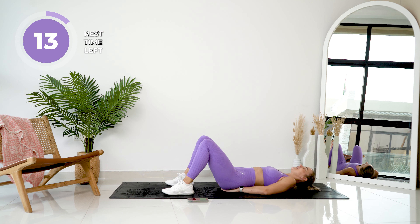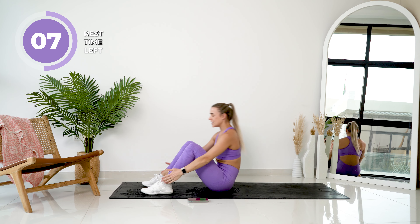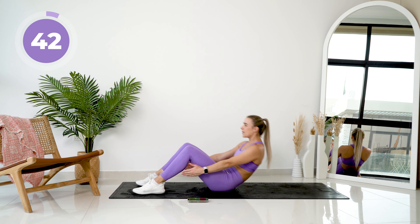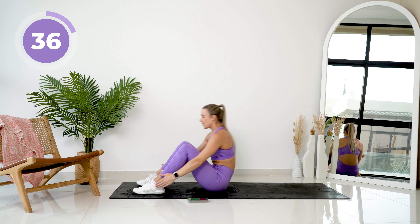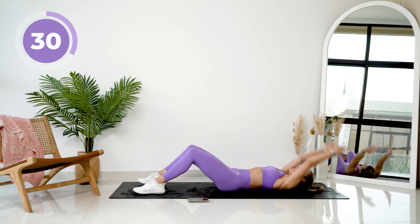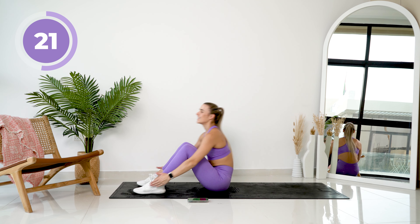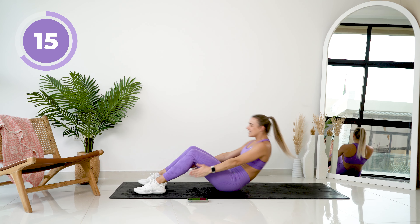All right, feet are going on the floor. We're going to take those hands down from under our backs, reaching back, and we're going to do a full sit-up touching those toes at the top. Let's go. Use that core to bring you up. Exhale on the way out. 15 seconds left.